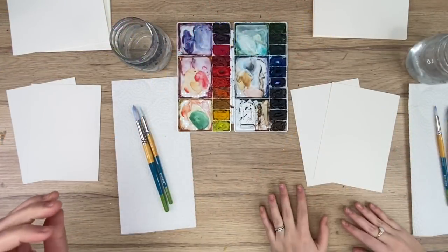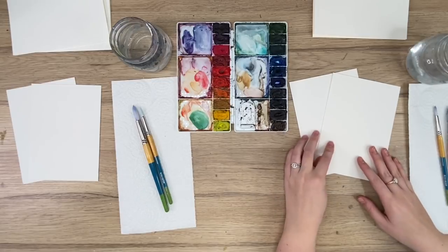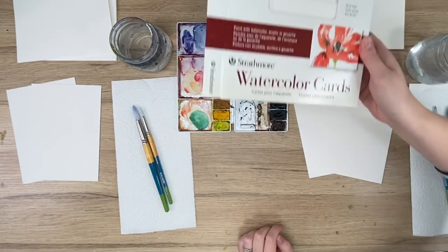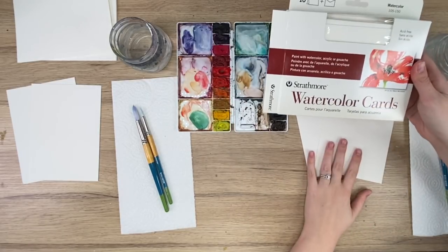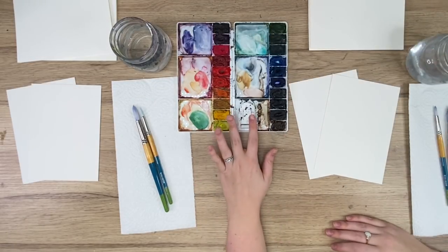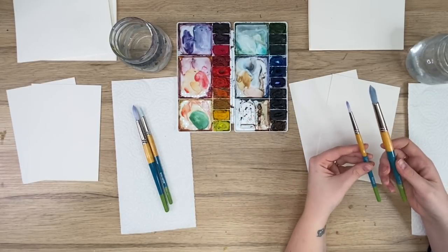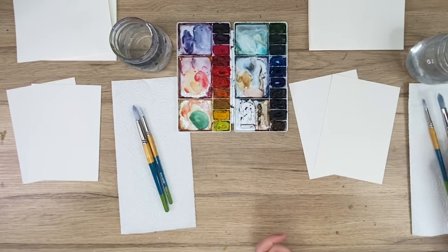Okay, so first I'm going to go through our materials. We have two sheets of Arches watercolor paper and we also both have some Strathmore cards — these are the watercolor cards I use. We're not actually going to paint on these; we're going to paint on the Arches paper because it's better quality, and then we are going to cut and tape them onto our cards. We have our Winsor Newton Cotman paints that we're sharing, and then we both have Princeton Snap brushes in a size 12 and a size 6, water jars, and paper towel.